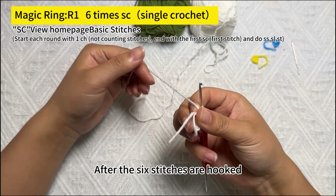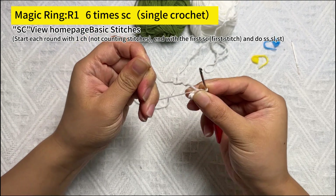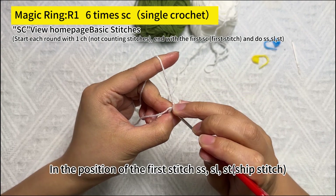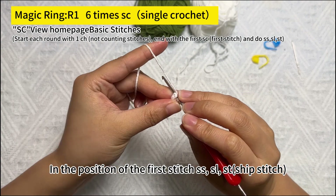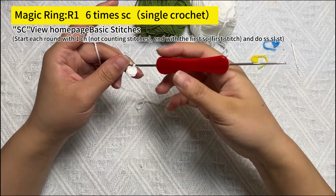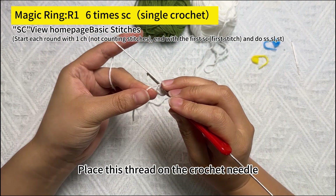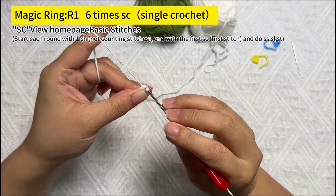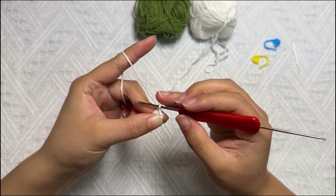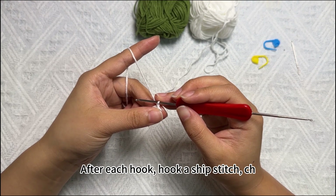After the 6 stitches are hooked, we find the thread end and tighten this coil. Then find the location of the first needle. In the position of the first stitch, hook a slip stitch. Place the thread on the crochet needle and hook a slip stitch, then hook a chain at the end. After each hook, remember to hook a slip stitch followed by a CH (chain).